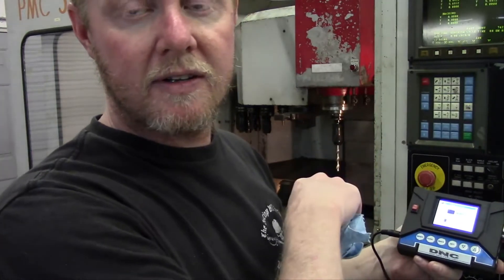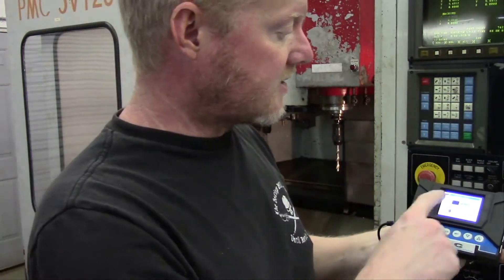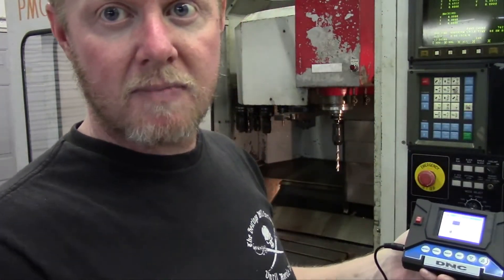I mentioned it in the other video, but I've had a little bit of time to play with it in both directions — drip feeding and sending programs to the local memory on the Fanuc controller, and also backing up all of my data.